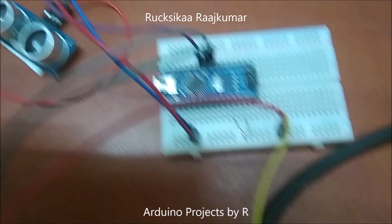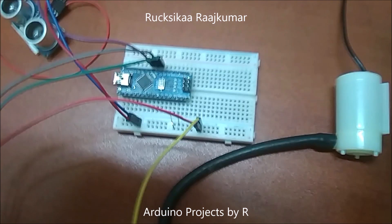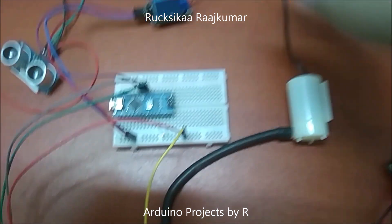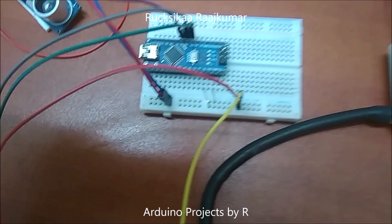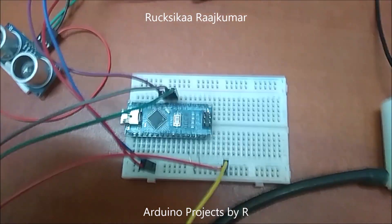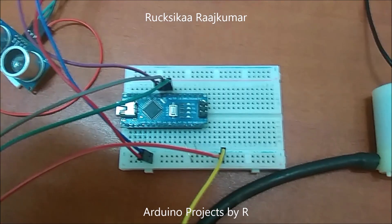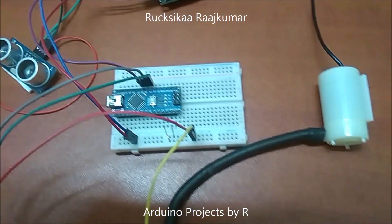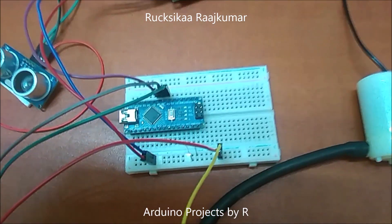Now let me explain to you the connections. The relay module controlling the submersible water pump is connected to D6, and the trig pin of the ultrasonic sensor is connected to D5. The echo pin of the ultrasonic sensor is connected to D4.